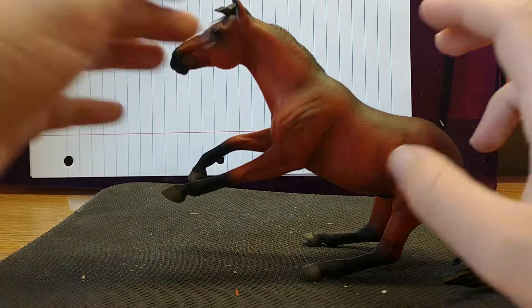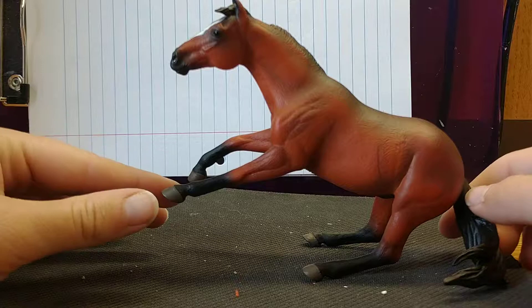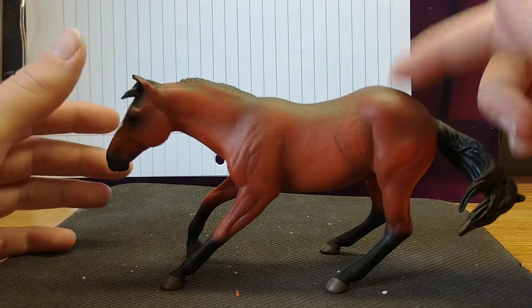He's very unbalanced and every once in a while looks like he's rearing, which is really cool if you're playing with him, but also a bit odd when you just want him to be sliding. He's very back-end heavy.